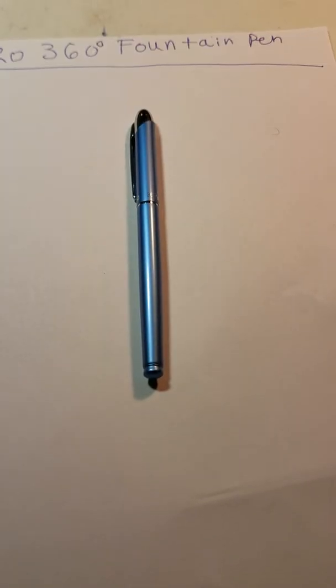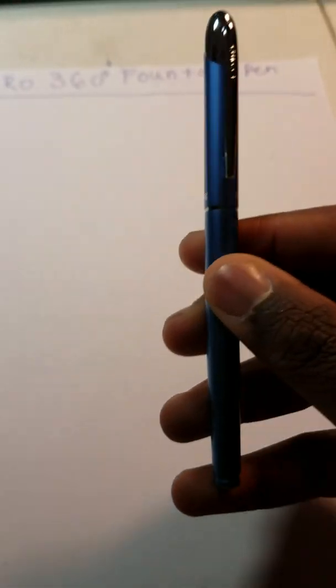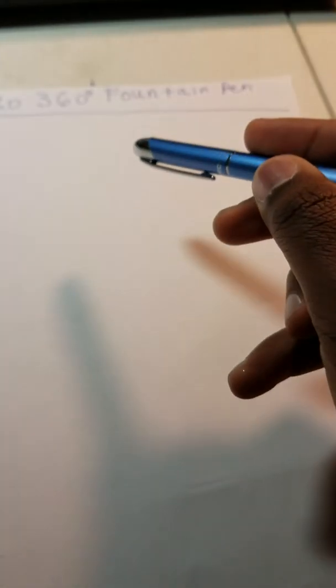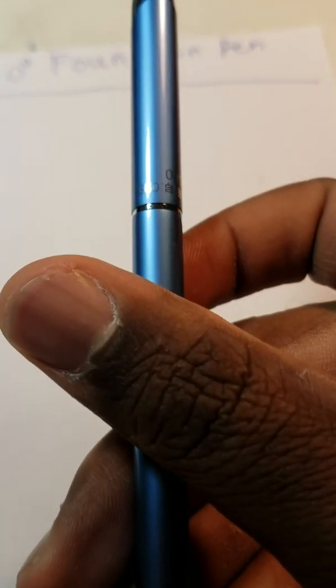I ordered the blue version of this pen and as you can see here it's this sort of light ocean blue. It looks very nice. The pen is very light and very slim as well. Here's the clip of the pen — you can see 'Hero' here, and you can see the Hero lettering as well right here. Hero 360 can be seen on the pen.